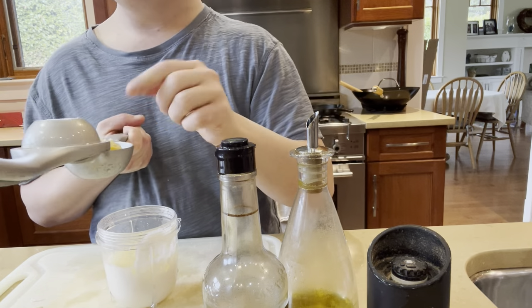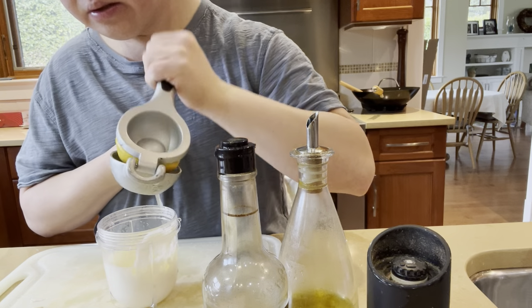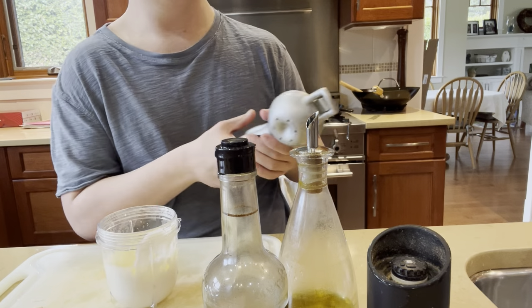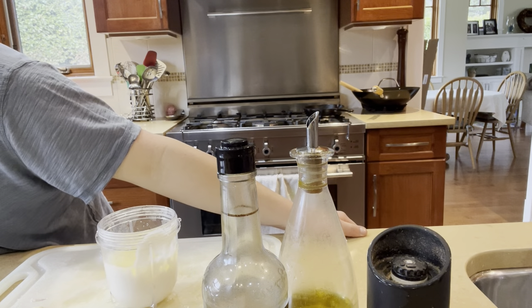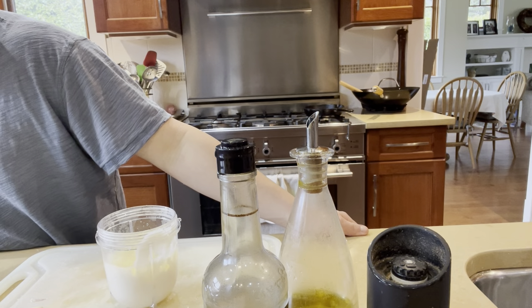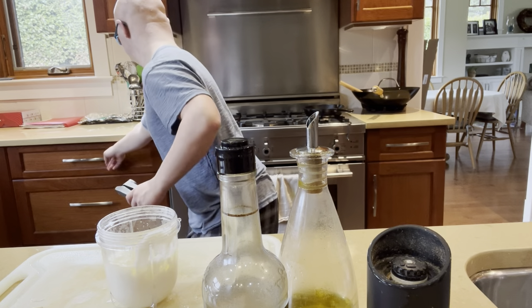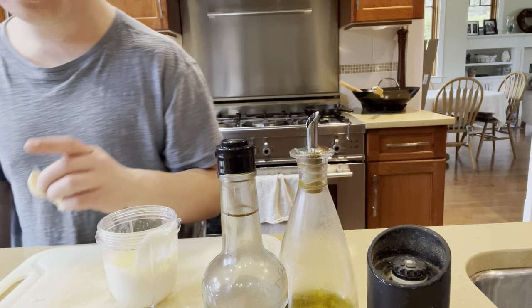We're going to do the same thing with the other lemon. Done with the squeezer. Next is mayo, sour cream, and lemon. Then you can mince the garlic if you need to, but I don't think I will, because you're going to blend it up anyway. So we're going to put them in whole, just like this.